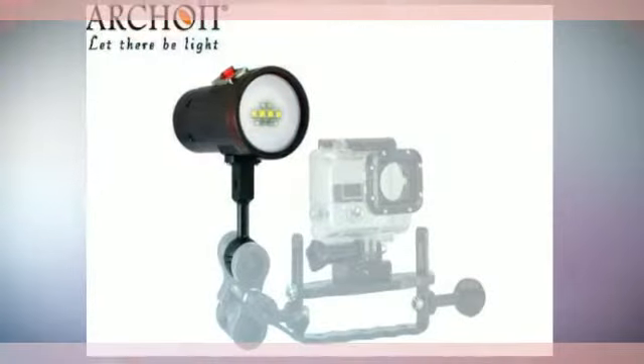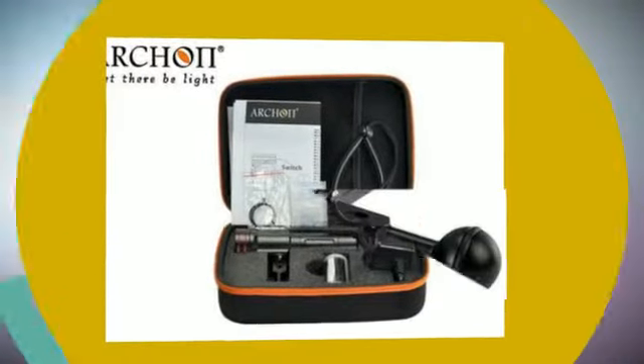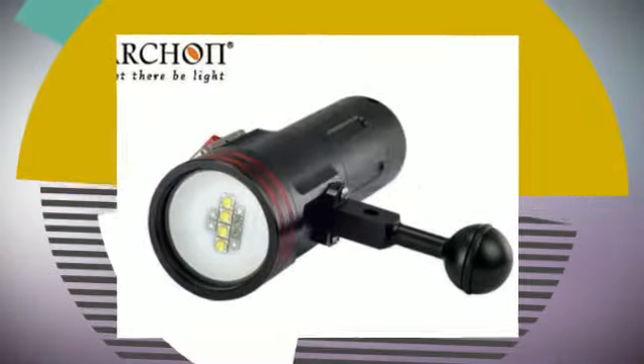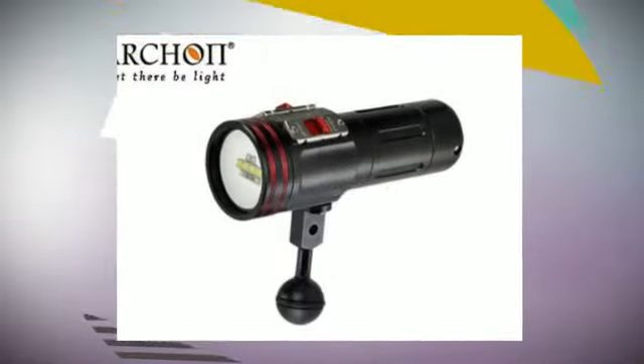The Archon W40VR provides a wide 120-degree beam with 2,600 lumens of underwater video light output, powered by four Cree XML-U2 LEDs in a very compact and high-quality hard anodized aluminum housing.